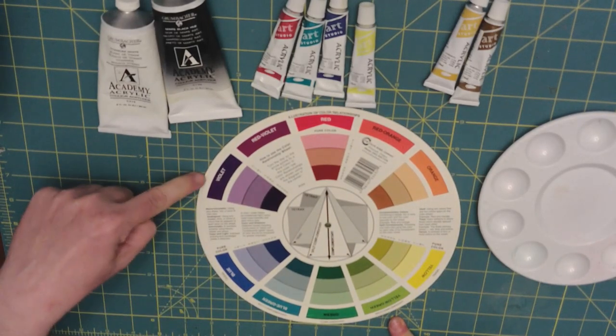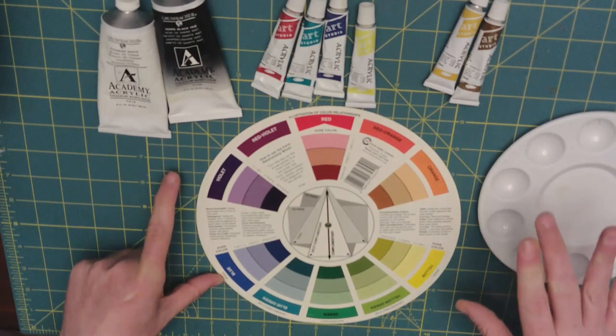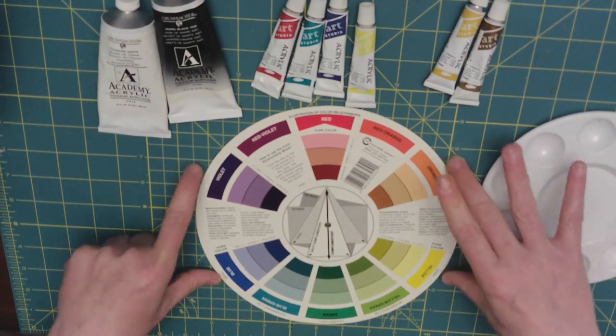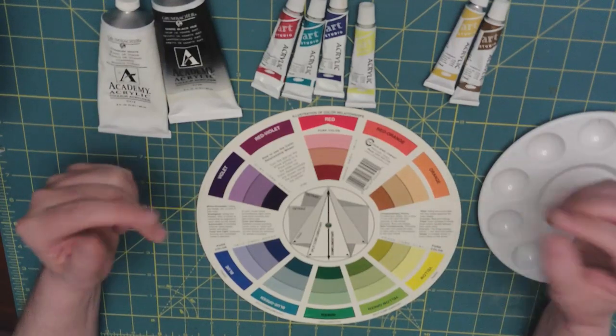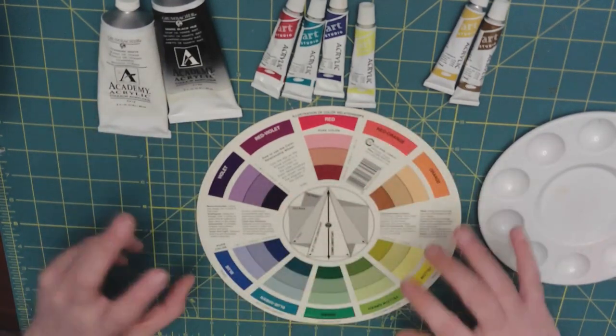Or violet, blue, yellow, and orange. So when you're deciding what colors and what paints to pull out, this really helps guide you.